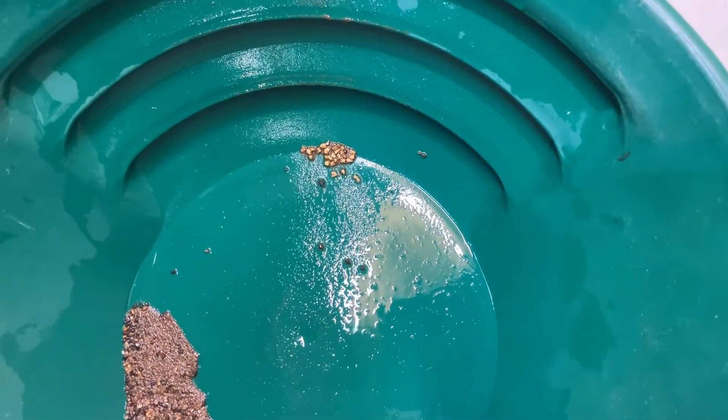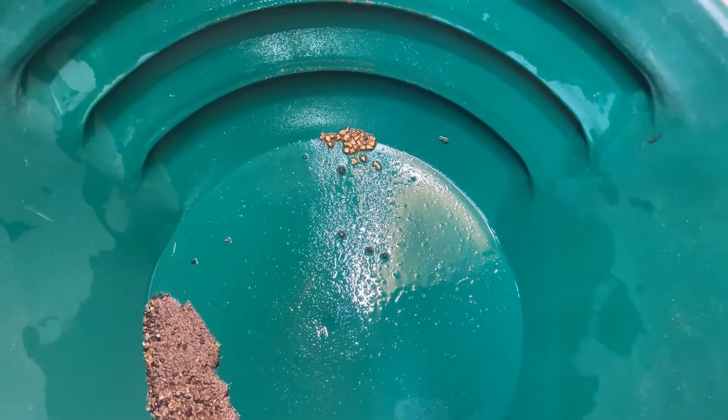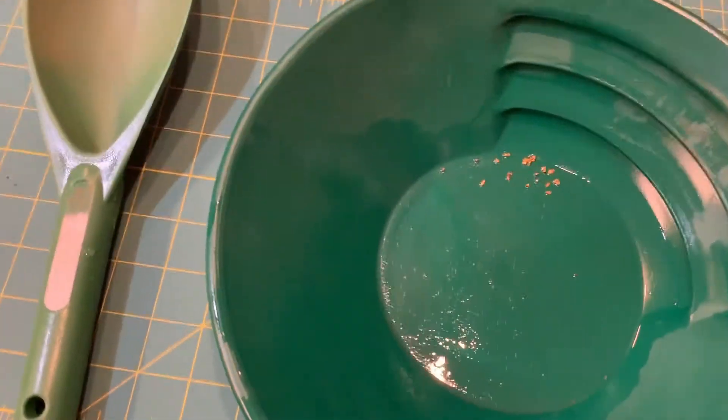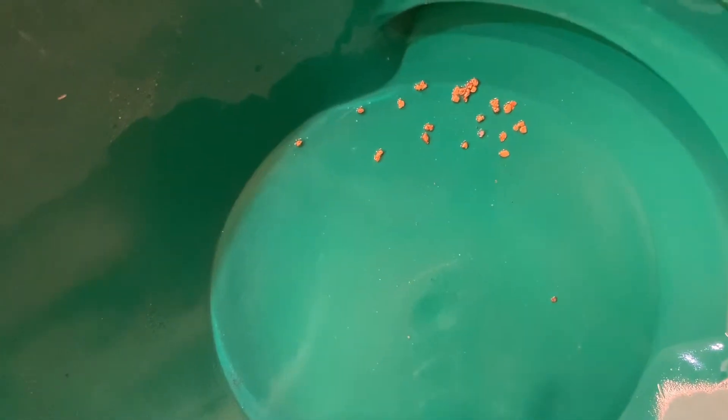I did pan out the plus 10 stuff — I didn't show it as it was boring and I didn't find anything in there. So this is the first gold to be found, in the plus 20. There's the cleaned up gold — maybe like 25 pieces there. That's all the plus 20, so let's keep going.